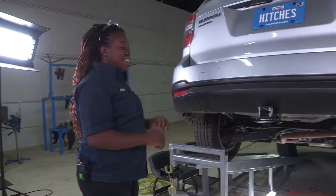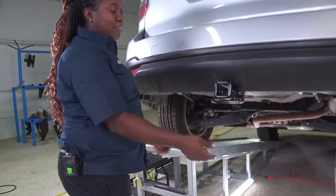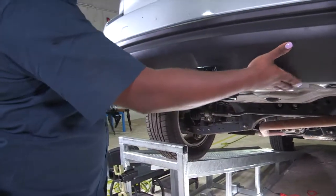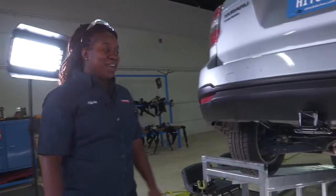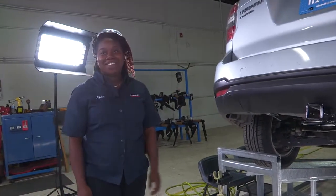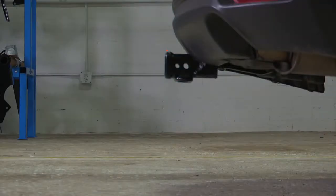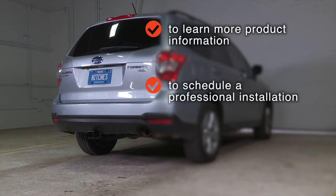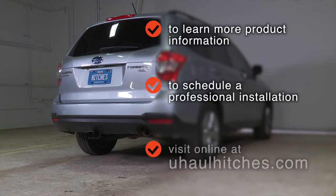Now that our hitch is complete, you have your two inch receiver, loops for safety chains, and the crossbar is completely hidden. You are ready to go outdoors, have fun and be safe. Thanks for watching the video. Have a good day. To learn more about the product seen in this video or to schedule an installation by a U-Haul Hitch Professional, visit us online today at UHaulHitches.com.